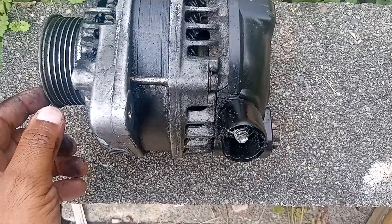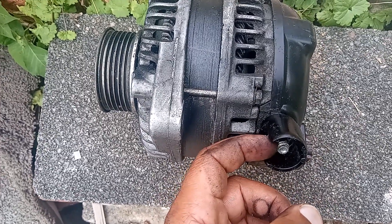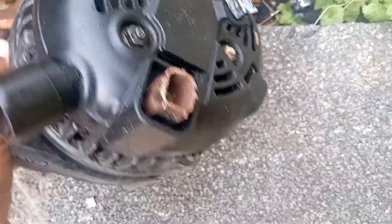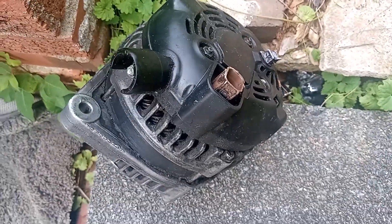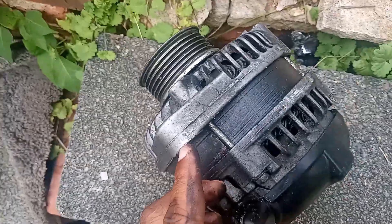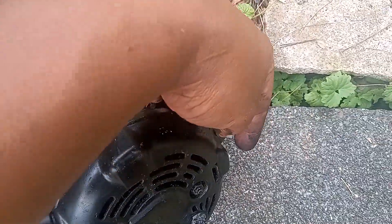You can see it powers the battery — right here is where it connects to the battery, and the sensor connects right there. There are only two connections to the alternator: this one and this one. And there are only two bolts — one attaches it to the engine right here and another bolt goes on the other side.